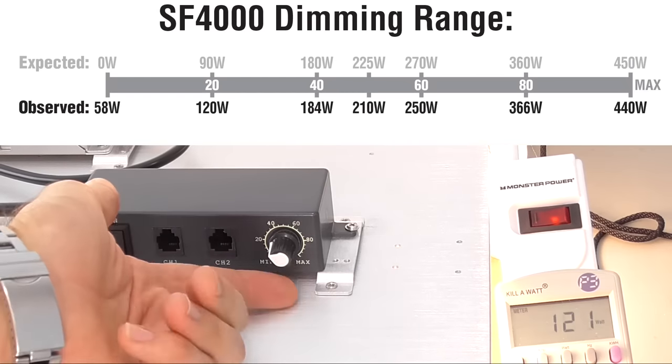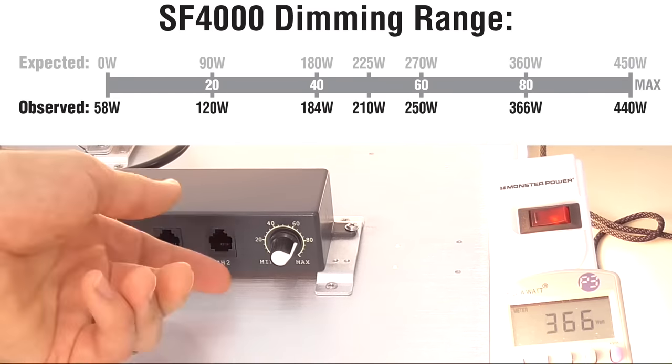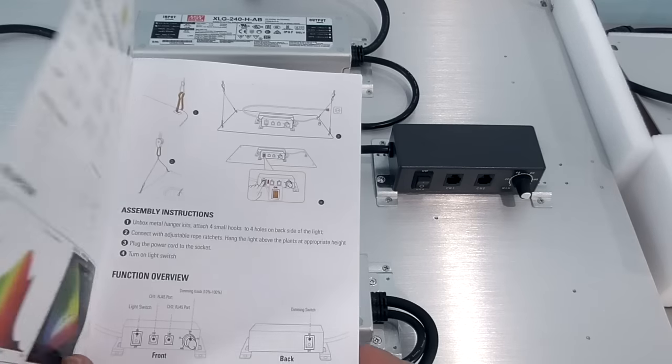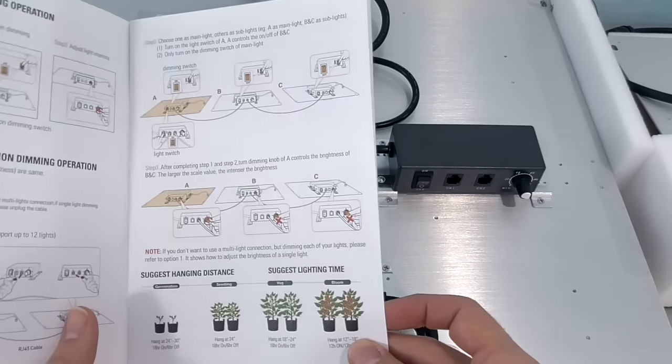Now, what about that dimming feature? The knob has markings that seem to be true — the percentages match up to the actual wattage drawn. I did one additional PPFD map at the 50% mark. On my kilowatt meter I was pulling 208 watts, and the resulting spot ratings came in right at about 50% of full power. The dimming knob works well, and Spider Farmer has some pretty good instructions in the product manual.